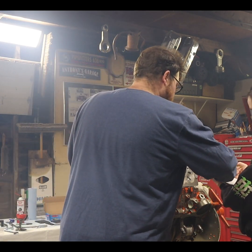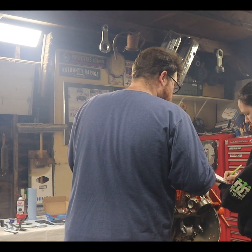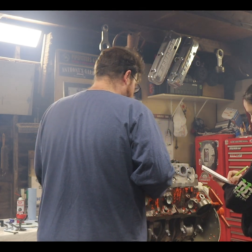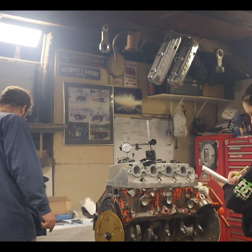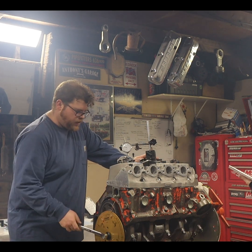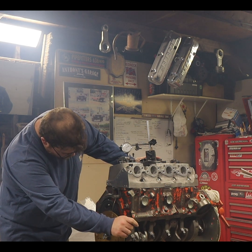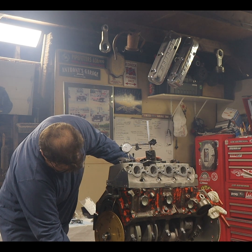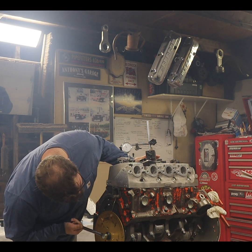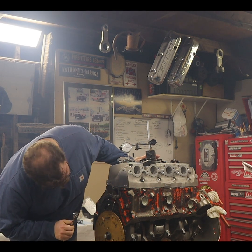We're going to write the same number down. Write EX for exhaust and we're going to do 20 degrees before top dead center. Now we are at 20 degrees before top dead center.